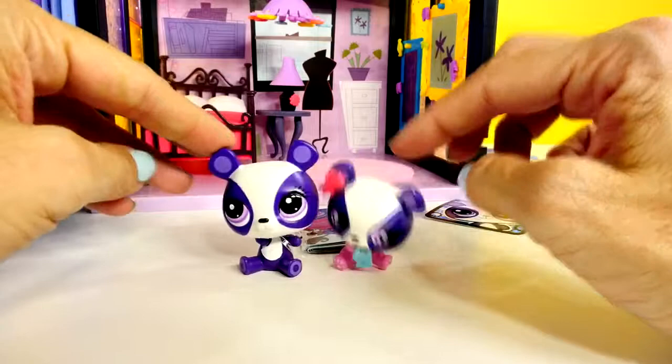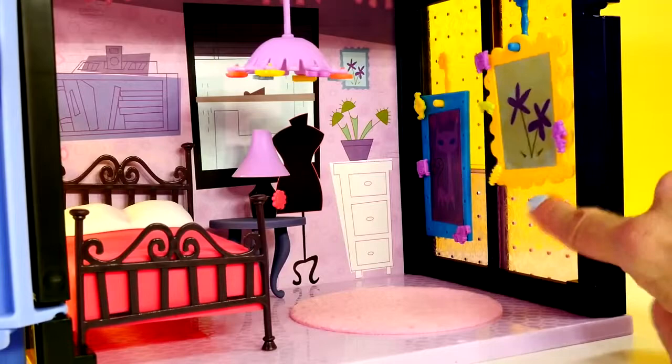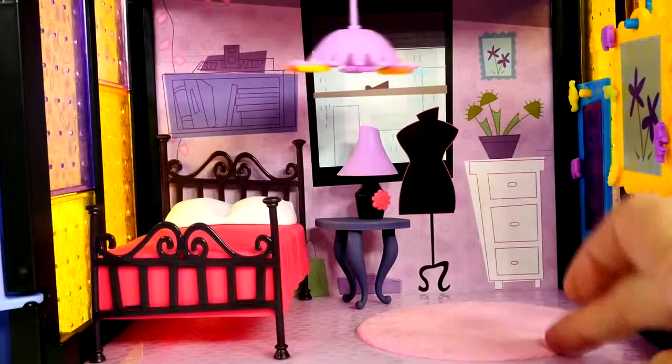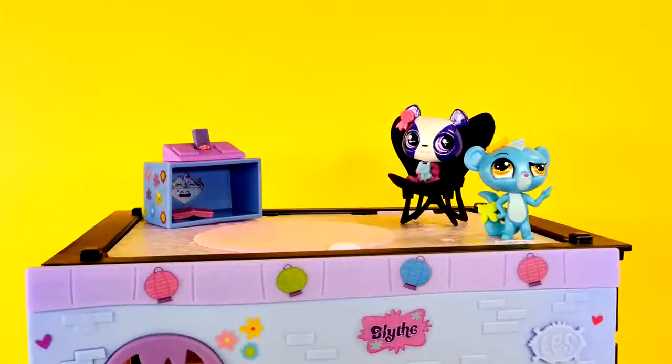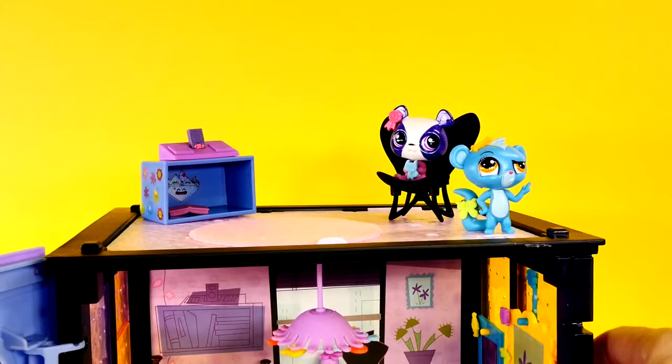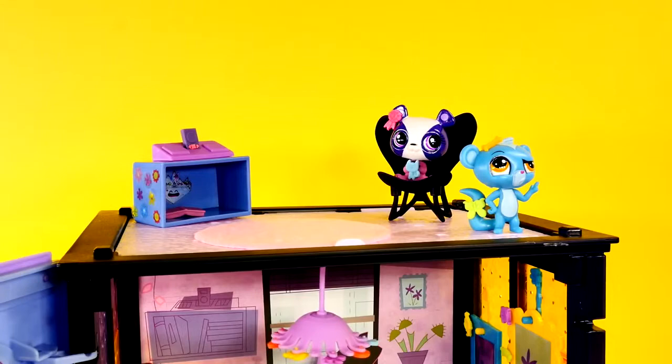And here is a closer view of Blythe's bedroom. See, I hung up her art here and her little chandelier. There's her bed and she's got her table and lamp and her little pink fuzzy rug. Her bedroom turned out really cute. One of the really cool features of these little sets is that they all have a little upstairs area. I have Sunil and Penny Ling hanging out upstairs on the rooftop.